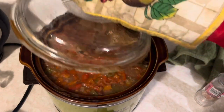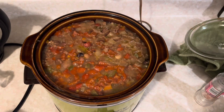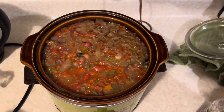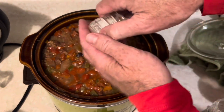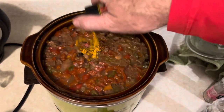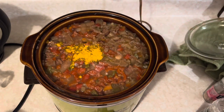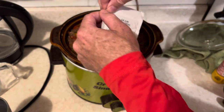Seven hours later, it looks like legit soup. At this point you want to season to taste — it does not need a whole lot of salt, since there's enough salt from whatever else we did, probably from the sausages. So we're going to put some turmeric in there, a little black pepper, and some generic Cajun seasonings.